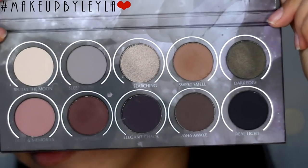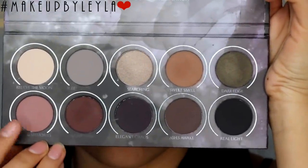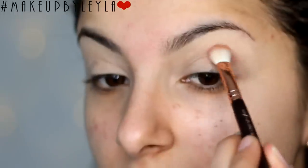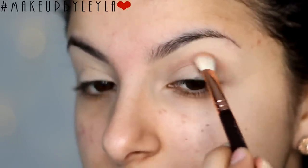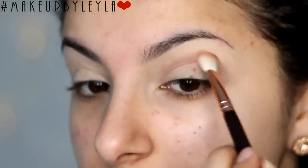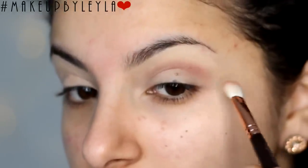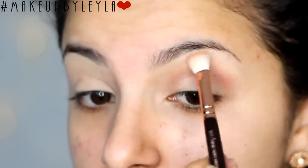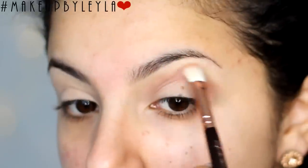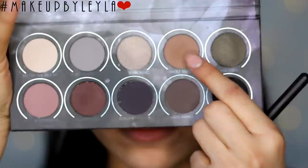Next I'm going in with the Zoeva Smokey Eye Palette and I'm using this light pink colour as our transition shade. I'm going to be taking a fluffy blending brush and taking this into our crease, using motions that are going back and forth and blending this into the crease and going upwards. We're going to be doing a cut crease look so don't worry if any of this goes onto the lid as we're going to fix this later.